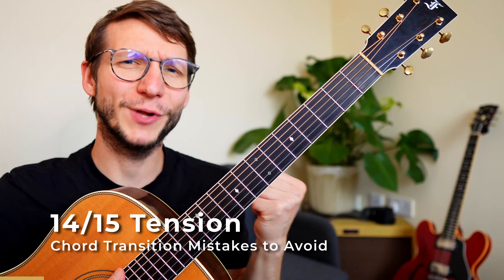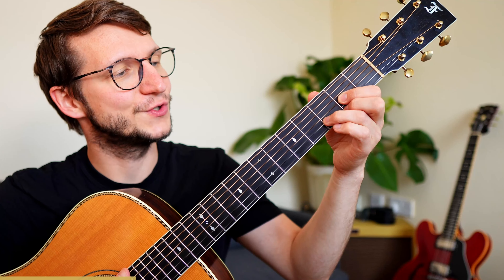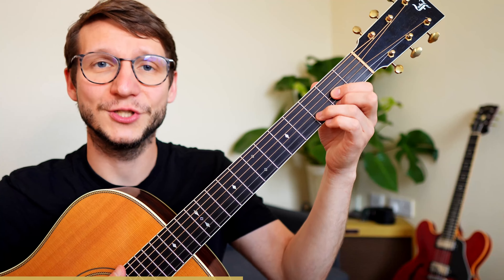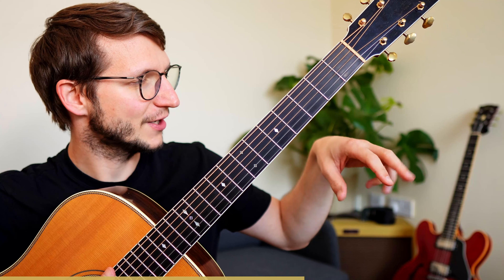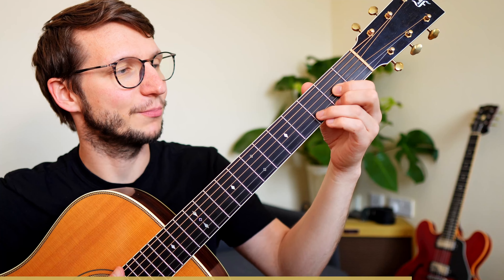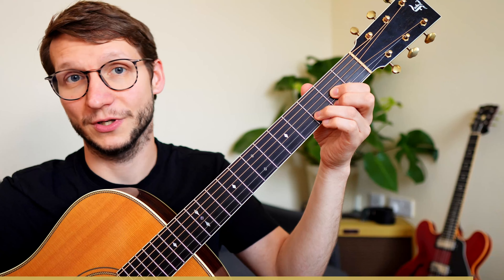If you can keep your hand relaxed, it will help you immensely with chord transitions. A classic issue I see is with D major — the little finger has nothing to do and it goes tense, which feels terrible. Keep all fingers relaxed, including the ones you don't need. A great exercise: start in a relaxed state with your hand round and loose, then place your fingers on the fretboard and apply just a tiny amount of pressure, check the chord, and repeat.